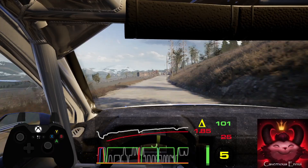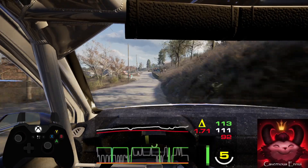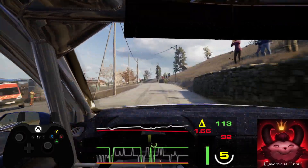Into slight left, don't cut. Don't cut and 6 right short. 100, slight left over crest. 90, break, slight left.